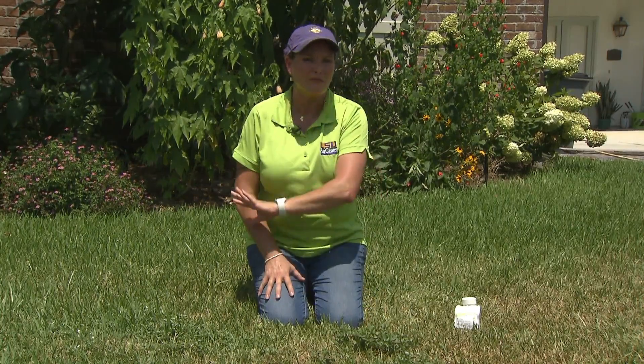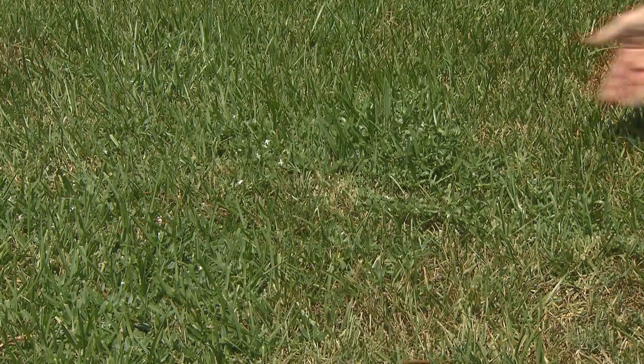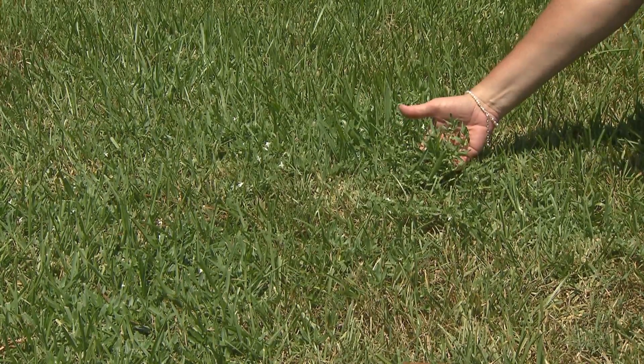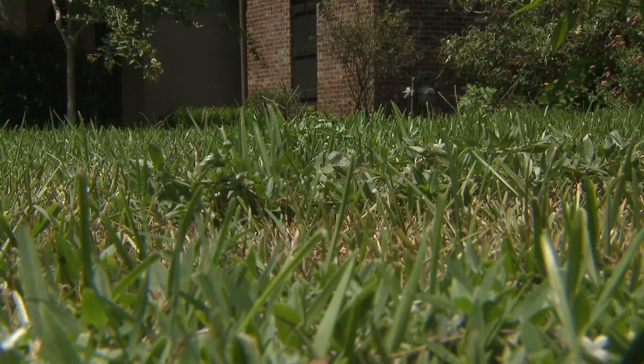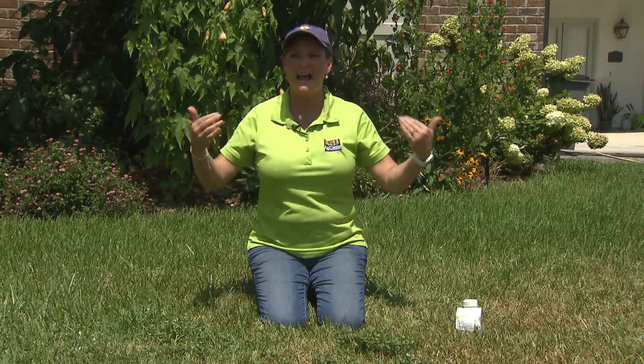It can become very rampant and take over large areas if you don't take care of it. Here we have a few patches spread out, but if we let this go it'll really compete with our turf for water and nutrients. So we want to get rid of it to make sure that our lawn has a good vigor and it doesn't have any competition.